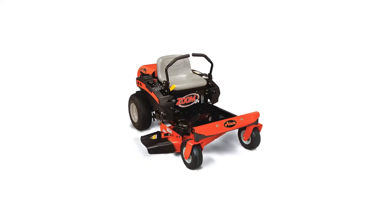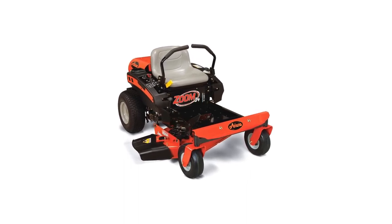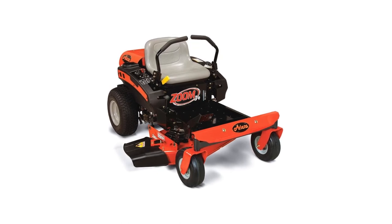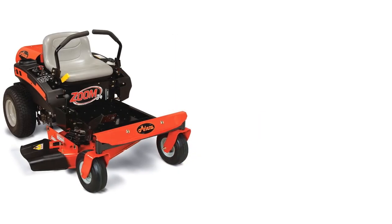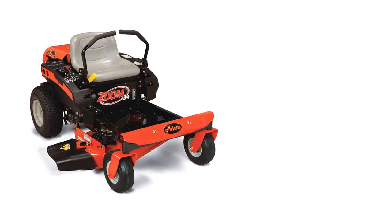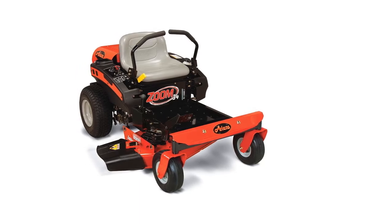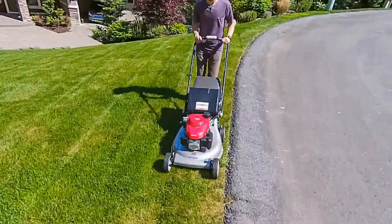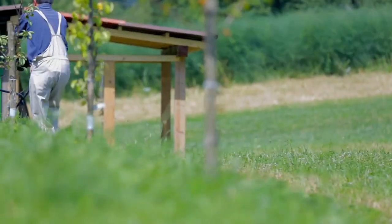The Ariens 915211 is a reliable 19 HP ZTR mower. It has a V-twin engine that packs enough power to finish mowing your yard, whether doing it commercially or residentially, in no time. The compact and small design of this machine makes it easy to store and transport. The 34-inch cutting width provides a wide cutting coverage area, which means you don't have to fiddle around back and forth to cut the same area of grass. For your comfort, it comes with an 18-inch seat that is very comfortable to sit on.